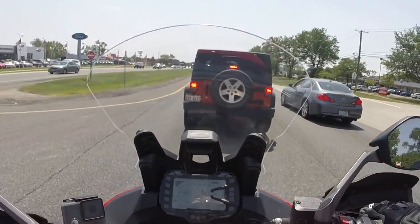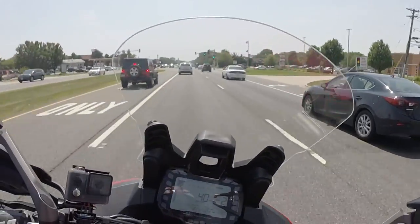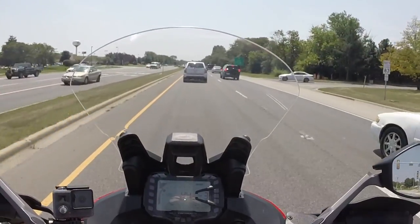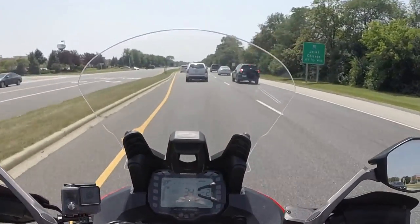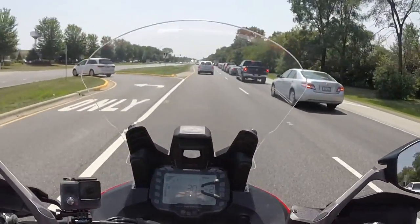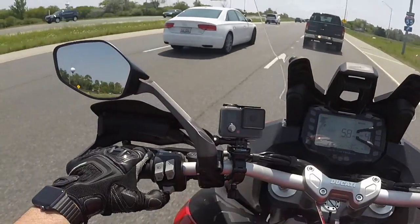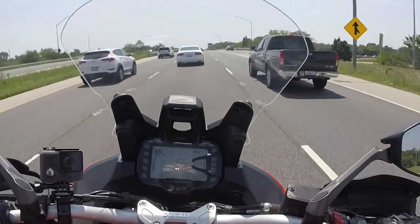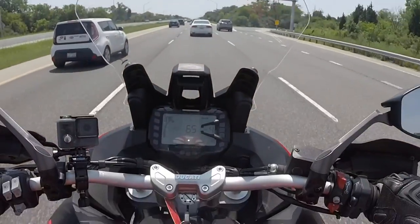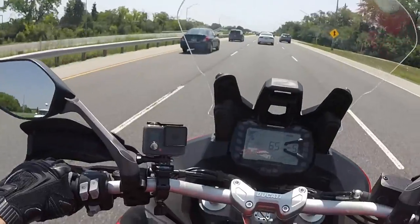I'm in shitty traffic and low-speed maneuvering is nice — this is easy. It fights you a little bit doing slow-speed turns; it wants to stay upright, so it's not as easy as my Supersport, a Panigale, or a Monster. The mirrors are huge though — I can see everything behind me. With my tiny bar-end mirrors on my SS I have to look over my shoulder, but on this thing I feel totally confident just using the mirrors.